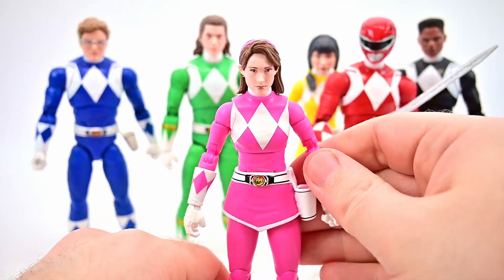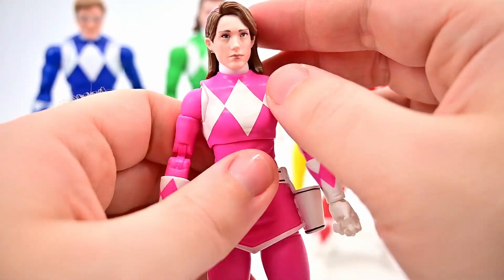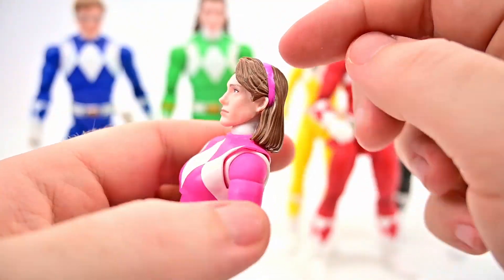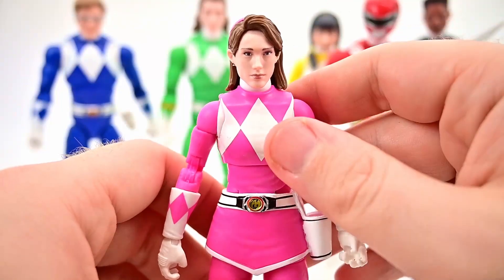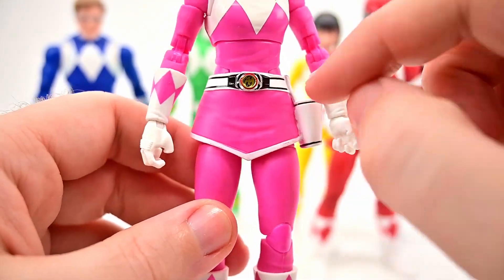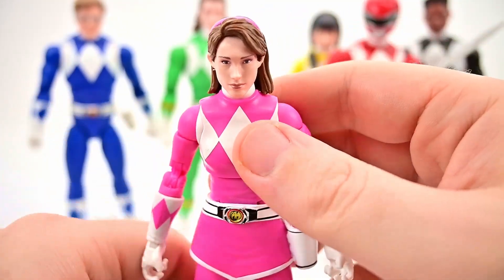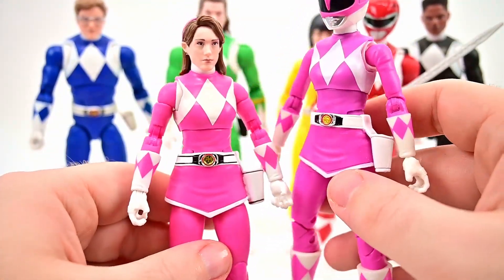Now let's look at Kimberly. Face wise it's pretty decent — especially from the side it looks like Kimberly, though straight on the eyes seem a little bit off. She has the longer hair with the pink headband and a little poof of hair in the front, looking a lot like Amy Jo Johnson. In the all-pink outfit, she has the updated belt with the Pterodactyl power coin, the black lines on the belt and holster. For comparison, the older figure has kind of a purple color especially in the midsection, while the new one is much more pink.